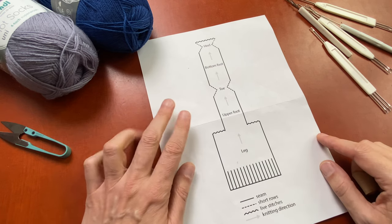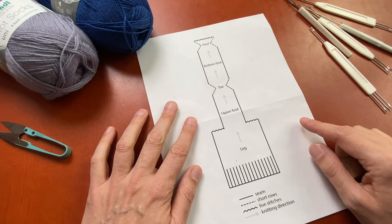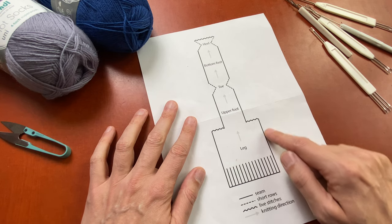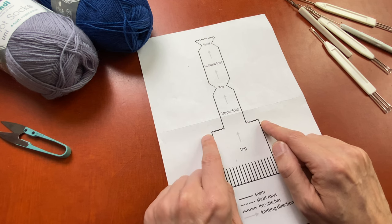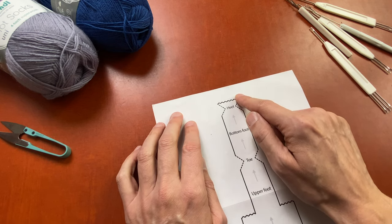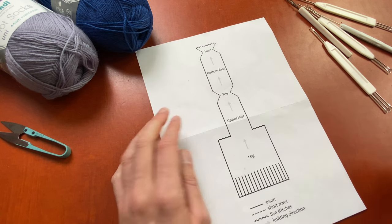I'm going to use a sock pattern that's used a lot by machine knitters, especially this version is for single bed machine knitters. You start with the cuff, then you knit the leg, you take a quarter on each side off in waste yarn, you continue with the upper foot, then you knit the toe, you continue with the bottom foot and you knit the heel. Finally you take it off on waste yarn and you sew the sock together.